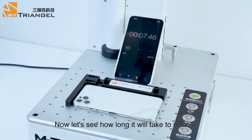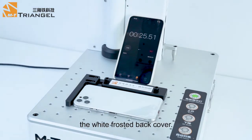Now, let's see how long it will take to remove the white frosted back cover.